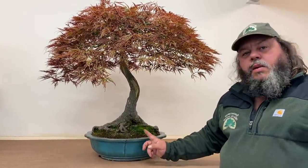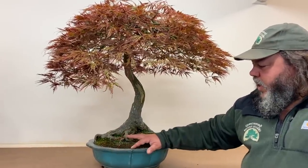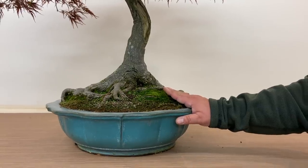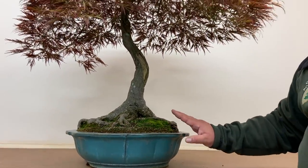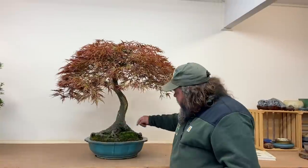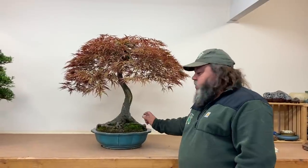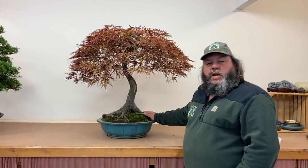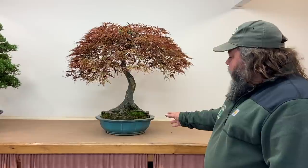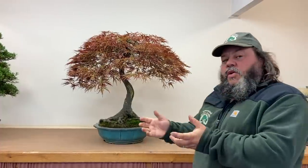A few years ago I wanted a new pot, and at the Noelanders show in Belgium I bought this very high-quality Yamaki Japanese pot. It's green, breaking to a sort of silver on the edge — a really beautiful colourway. It was the exact pot I had in mind, and I was very lucky the seller had it. But looking at the surface roots on both sides, I really had to fight to get the tree in. If this pot were half an inch smaller it wouldn't fit. Over the last couple of years I think it's now a little bit small for the tree.